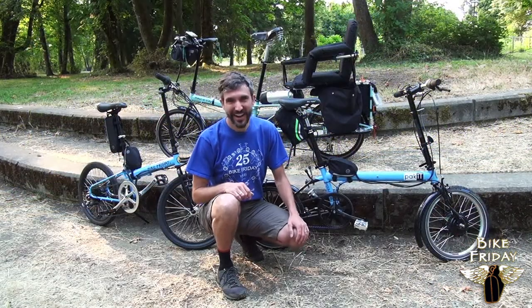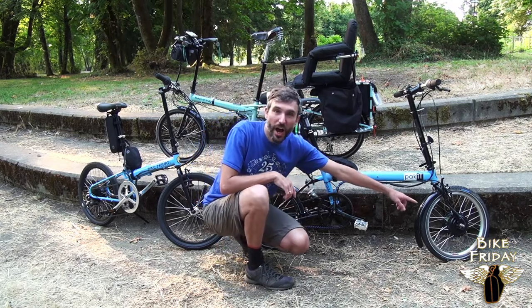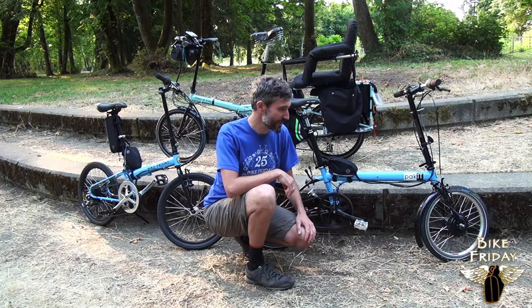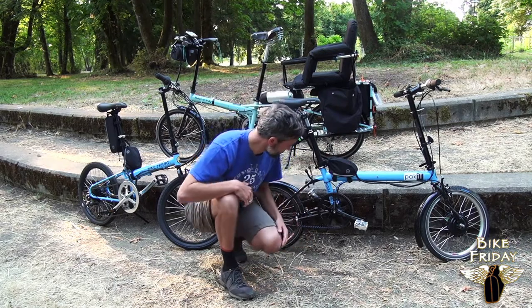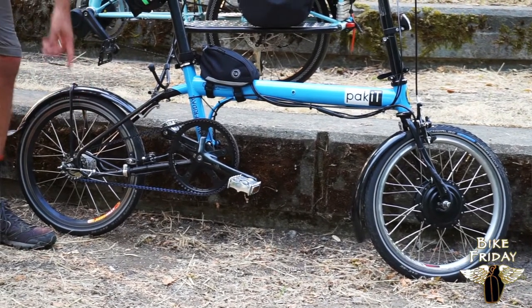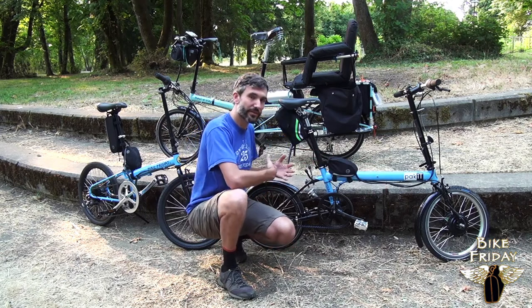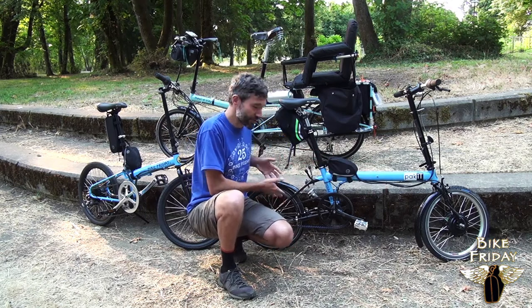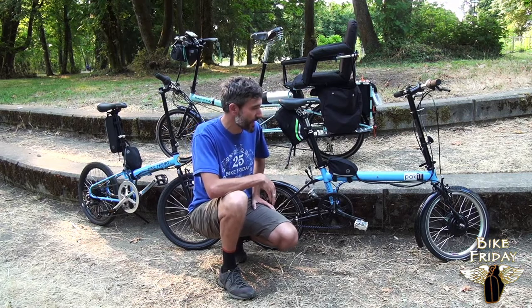Hi, I'm Michael with Bike Friday, and today we're looking at a Bike Friday packet with a front hub motor e-assist kit installed. For this packet, the front hub is a great choice because this particular packet has a belt drive and an internally geared rear hub. So having the e-assist go through the front wheel means that we've kept intact that specialty drive train. That is the biggest advantage of the front wheel motor.